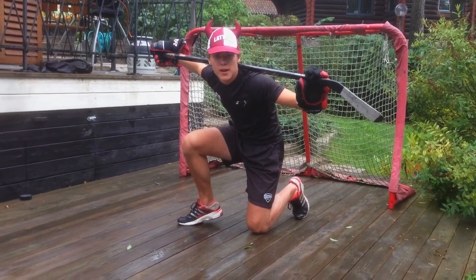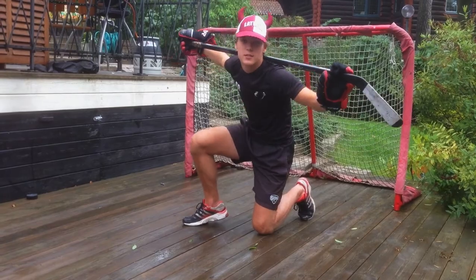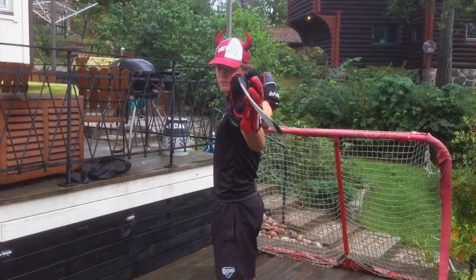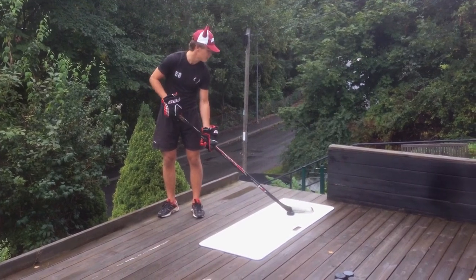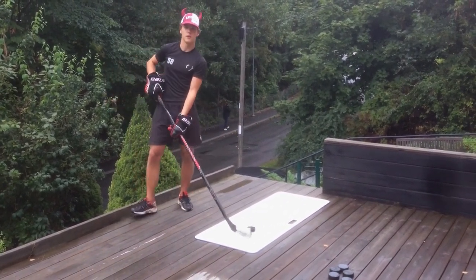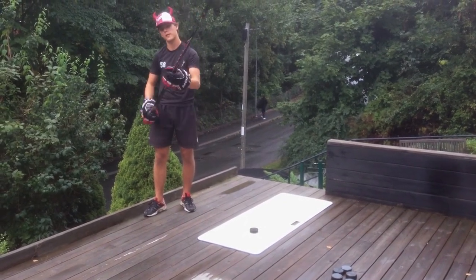Draggers are by far the most reliable shot in hockey, and probably the easiest too. Now I'm going to teach you how to make it. The big difference is that you have the puck behind yourself and you pull it forward — or as you say in hockey, you drag it forward. That's why they call it draggers.